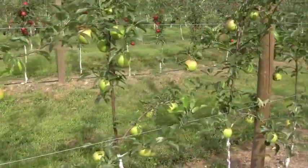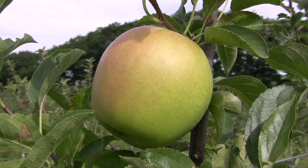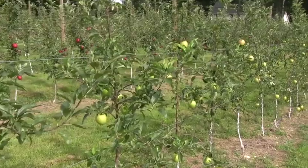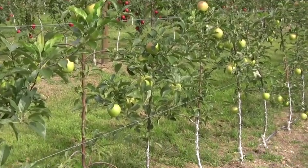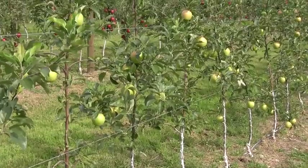Here we have Gibson Golden Delicious. These trees were from Van Well Nursery, planted on M9 rootstock — a little weaker growing, but they're doing okay. They only have about five to 10 fruits per tree, but that's good because we don't want to over crop them in the second leaf. This is Gibson Golden Delicious.